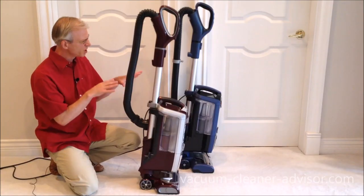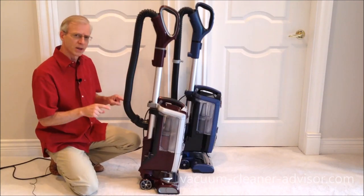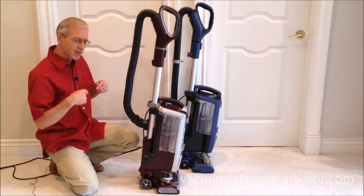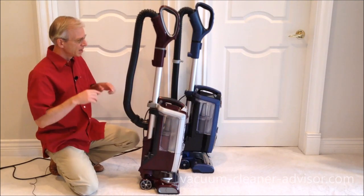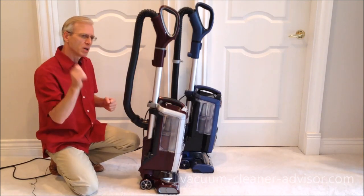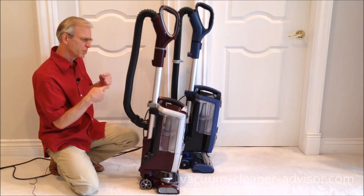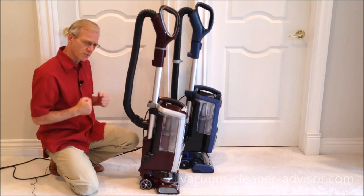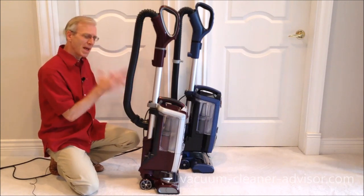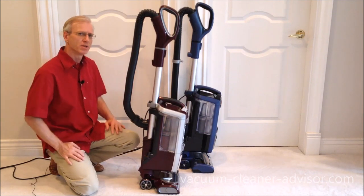In terms of movement, both machines move about the same on a hard surface. But on carpet, the NV752 moves a little bit easier — once the brush roll is spinning, it tends to pull the vacuum along, and while it fights you a little on the way back, not much. The ZU-632's spinning brush roll doesn't seem to pull the machine forward in the same way, making movement on carpet a little more laborious, though still not bad.